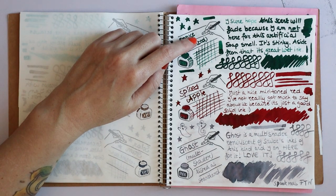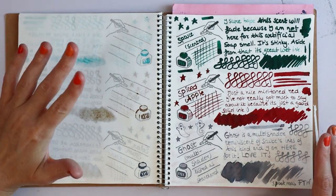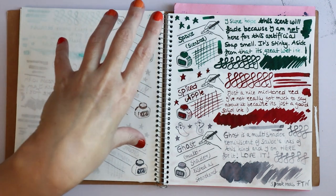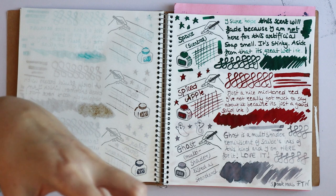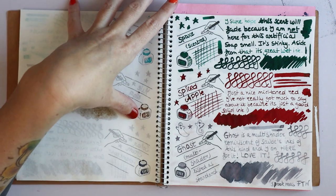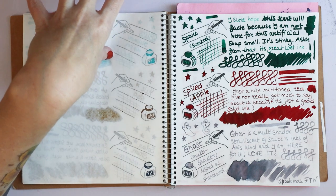The first of the scented inks is Spruce. The scent has finally gone from my swatch — basically, if you write with it, the scent will linger for only a few days and then it will be gone. But Spruce stinks to hell. It smells like artificial soap — the really stinky, overpowering, headache-inducing artificial scents you get in cheap shower gels. Otherwise nothing wrong with it; it's really a nice green and I will paint with this for sure.